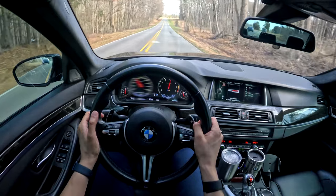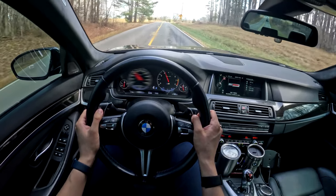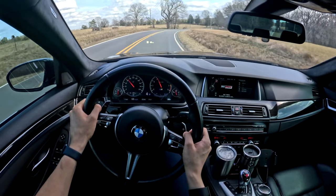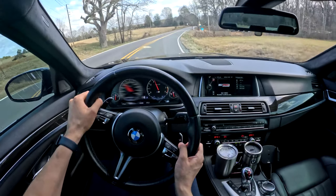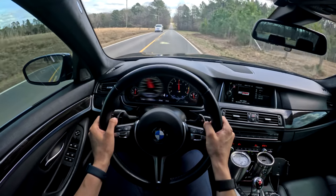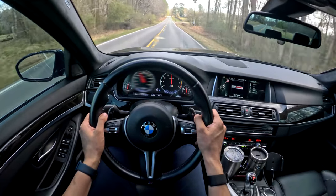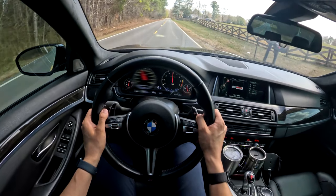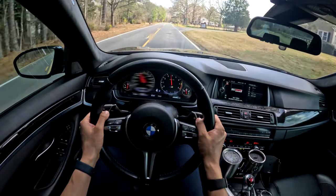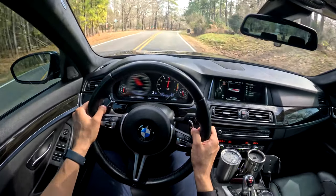Even though we've lost two cylinders going from the V10 to the V8, we have a lot of torque because of these turbos. The way this drives, it's actually kind of reminiscent of a larger F80 M3. You have this immense power, you have this turbo lag, and you have a lot of numbness.